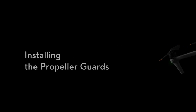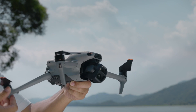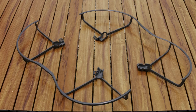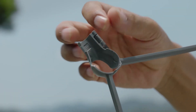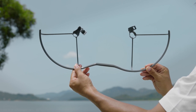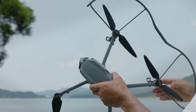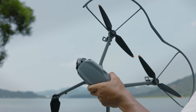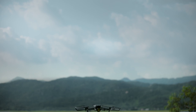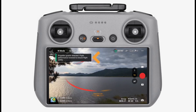Safety first — let's install the propeller guards. These aren't just for beginners; even seasoned drone pilots can benefit from a little extra protection. After all, the only thing worse than hitting a tree is watching a propeller snap mid-flight. Propeller guards keep your drone's props intact in case of minor bumps — like hitting a wall or your neighbor's mailbox. They're especially handy when flying indoors or practicing tricky maneuvers in tight spaces.